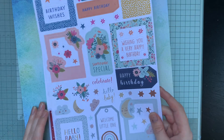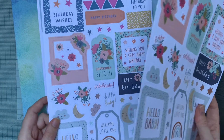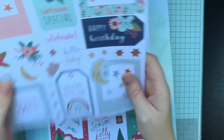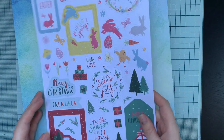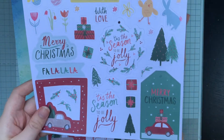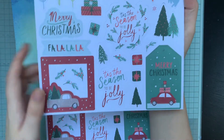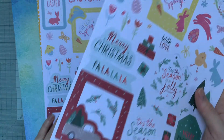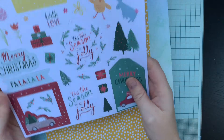There are more birthday ones, 'celebrate', and of course these can be used as tags or sentiments. It's just a bit of a mixture - and look, Christmas ones! Hooray, because I know they're bringing out a Christmas collection. These look very similar to the collection from what I've seen in the pictures on Instagram and Facebook so far. And there are Easter ones too - they've got literally everything in this pack, so I love this.